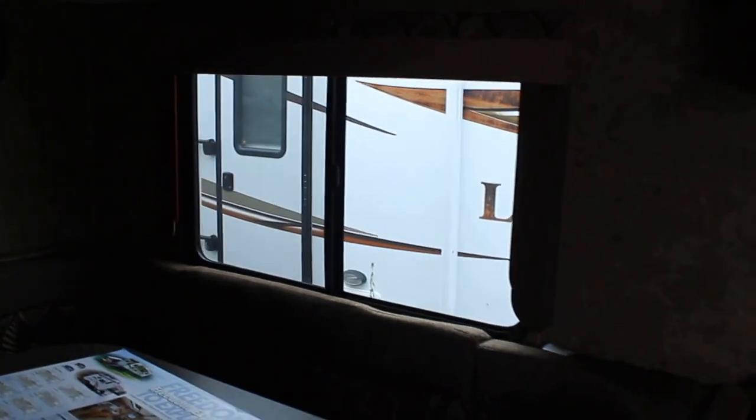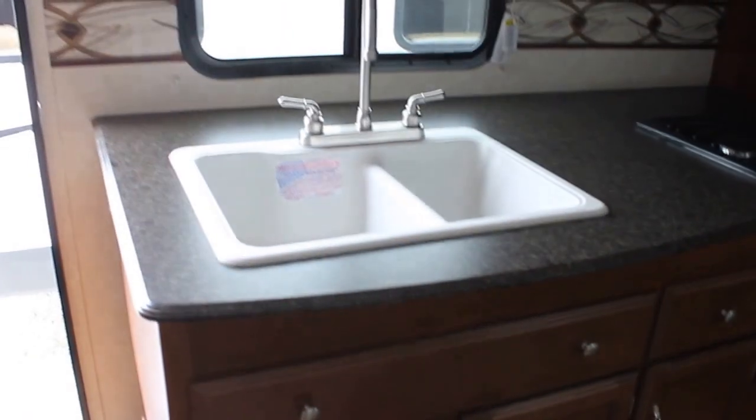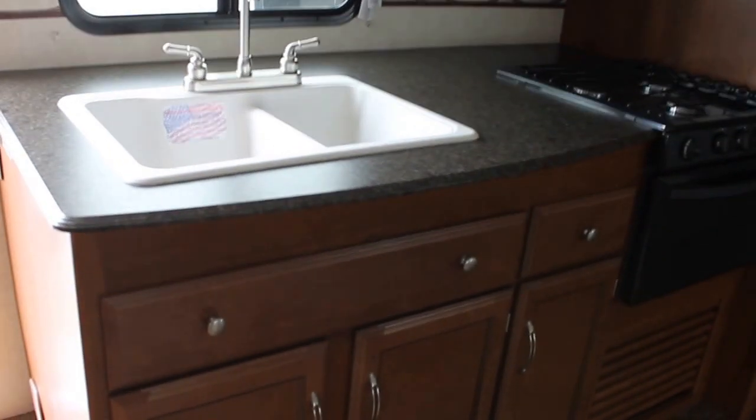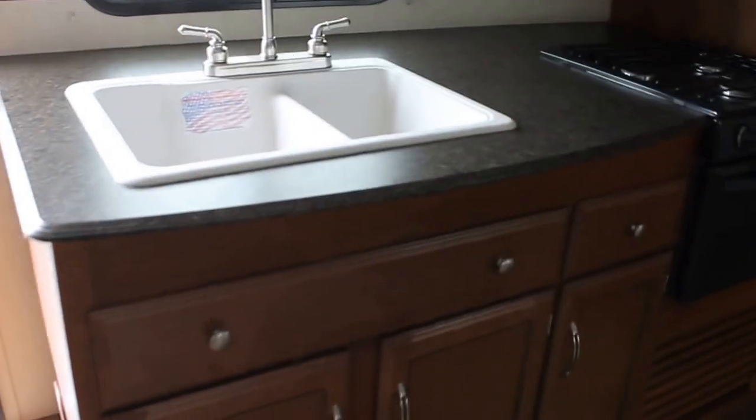Nice large windows with solid valances. Freedom Express has been great to utilize nice large countertops, and we have the same great utensil drawer here as we have outside.